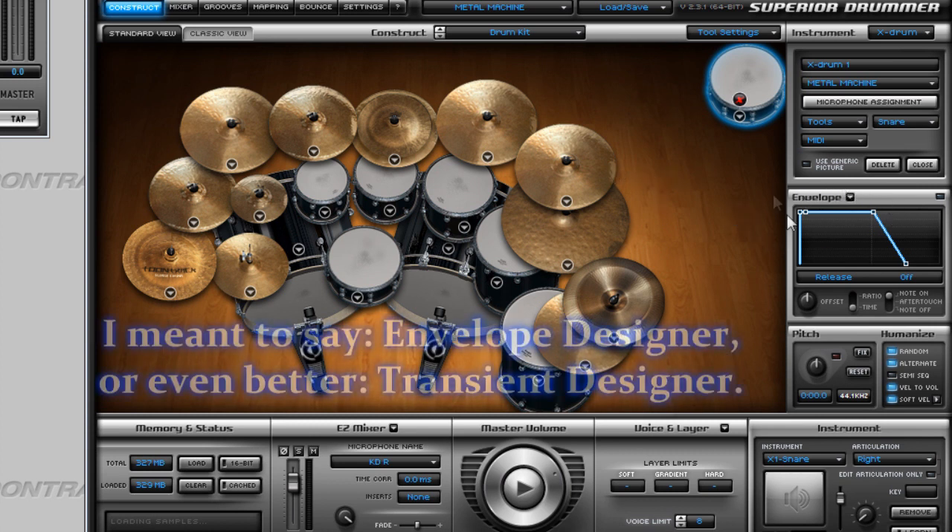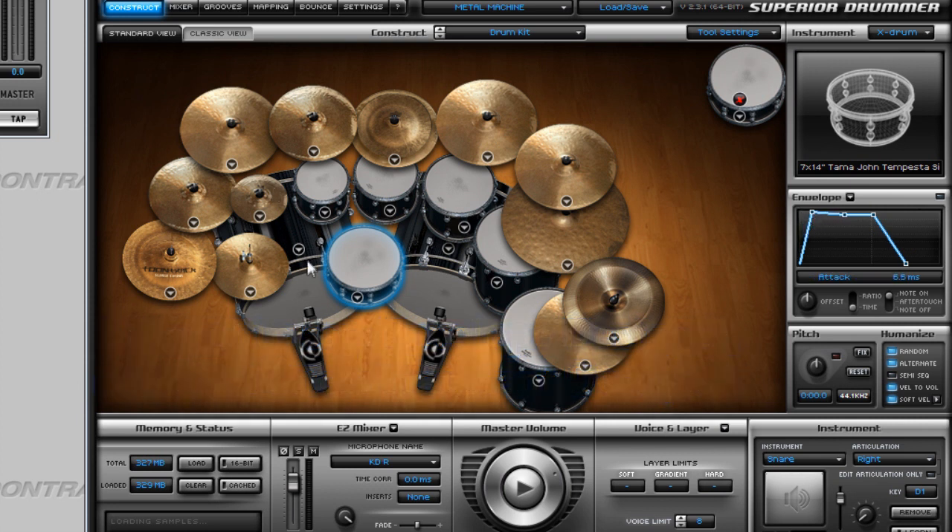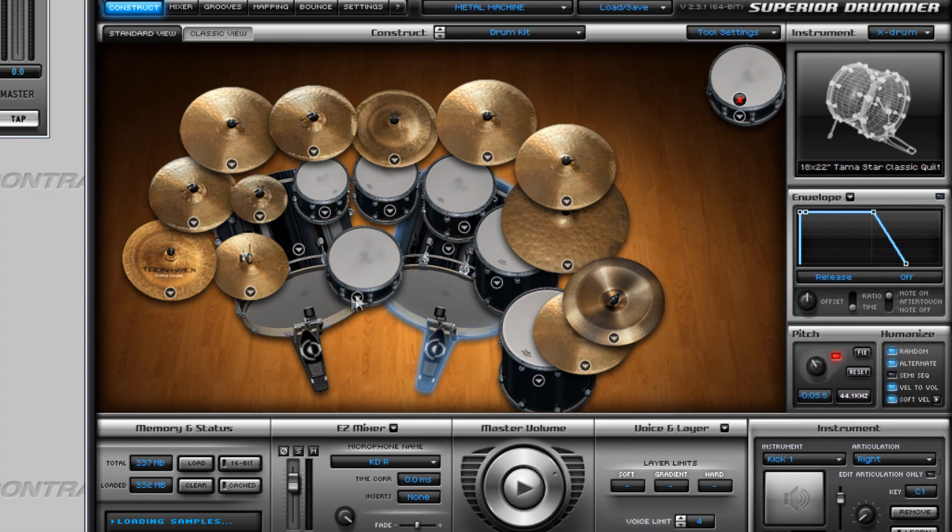The envelope filter works just like in Superior Drummer — the envelope designer works okay. The pitch control feature also works just fine.